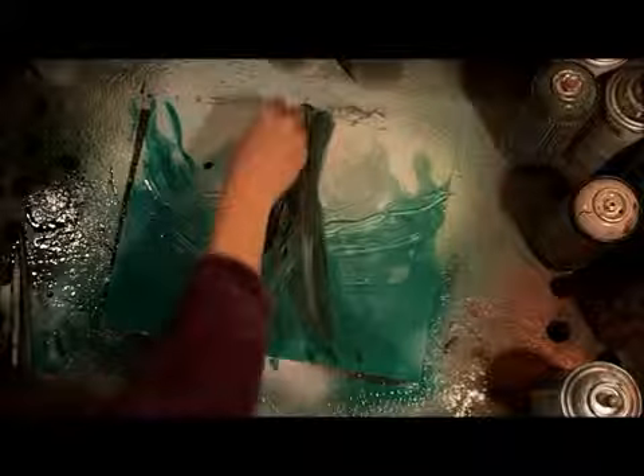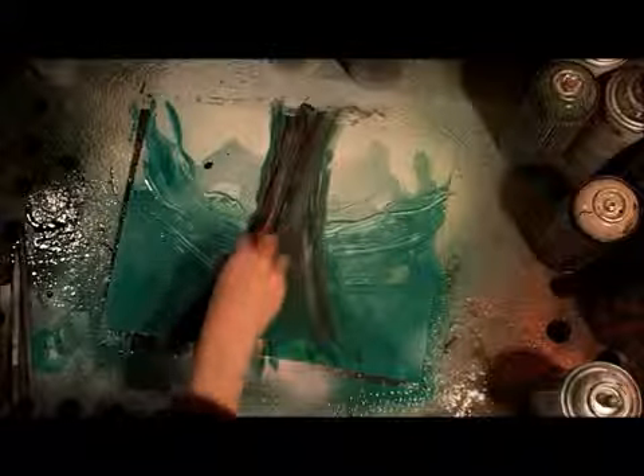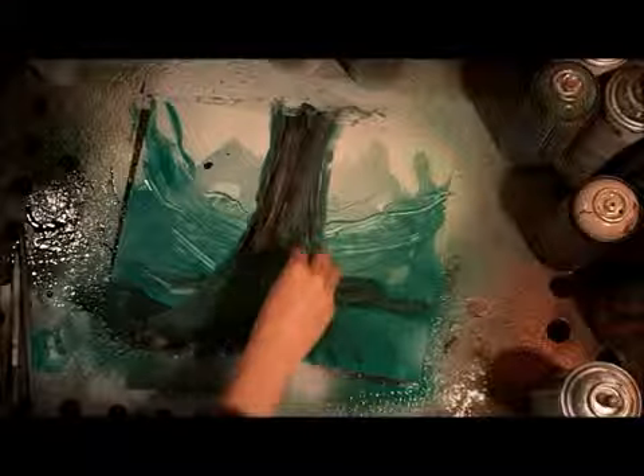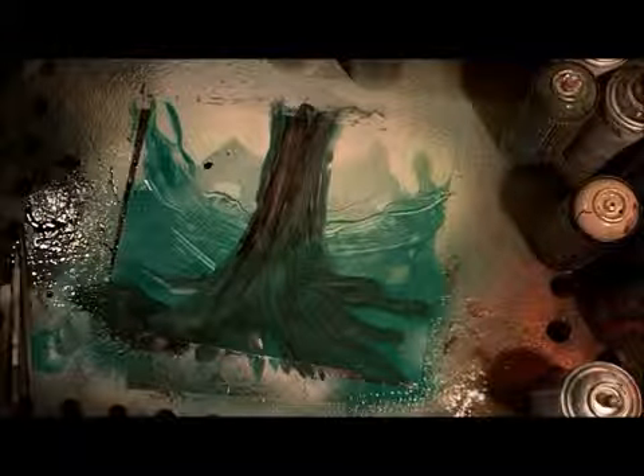I got a blob of black paint off to the left — we'll put a branch there. It's a happy accident, as Bob Ross would say. Now I'm gonna pull some of those roots out of that tree just with the foam, doodling in where those roots go. It doesn't matter if your foam is covered with paint — just block in where you want that tree, make those roots come out. If it's not quite dark enough, fill it in with a little bit of spray paint, then blend with your fingers, foam, or newspaper to make those roots really stand out.